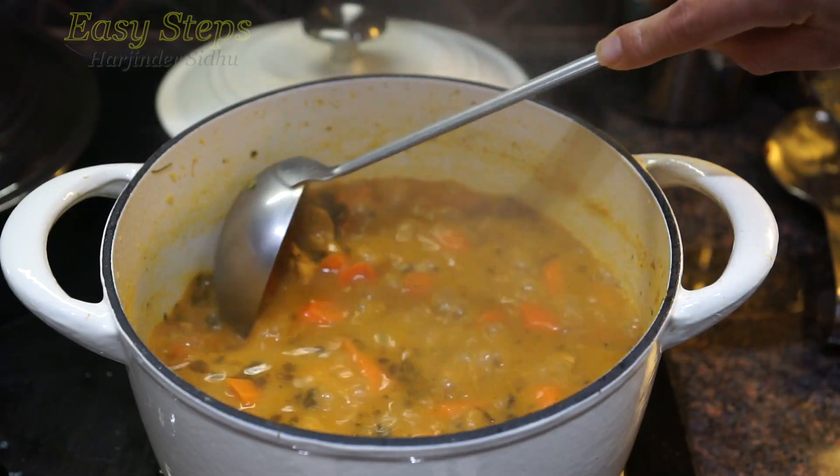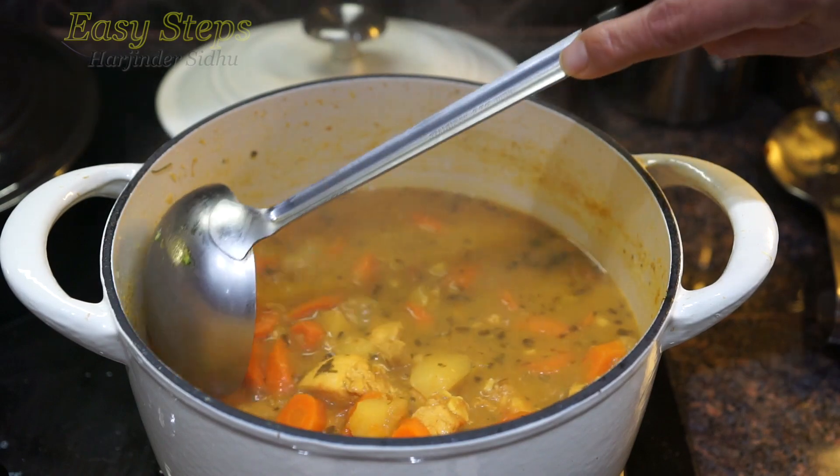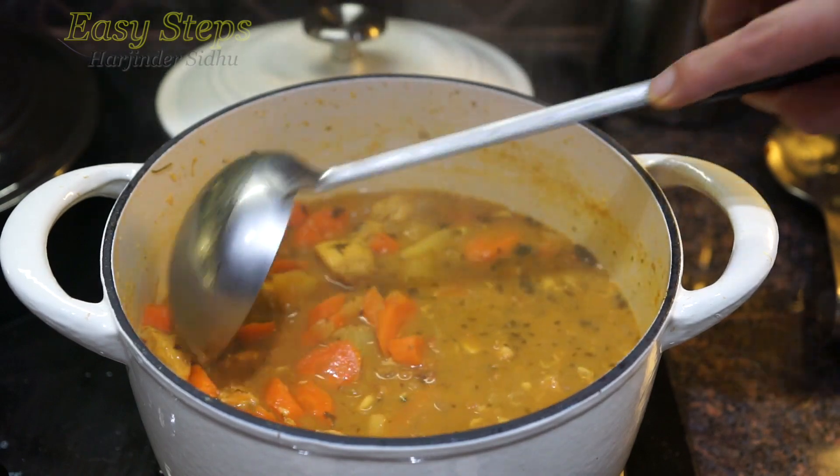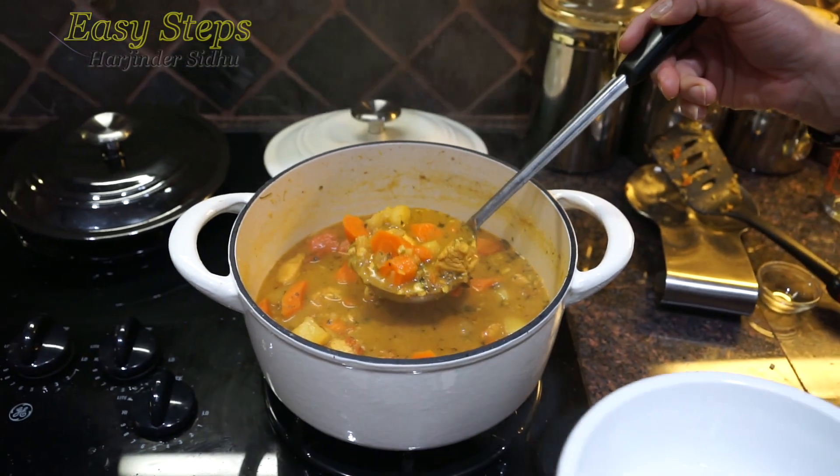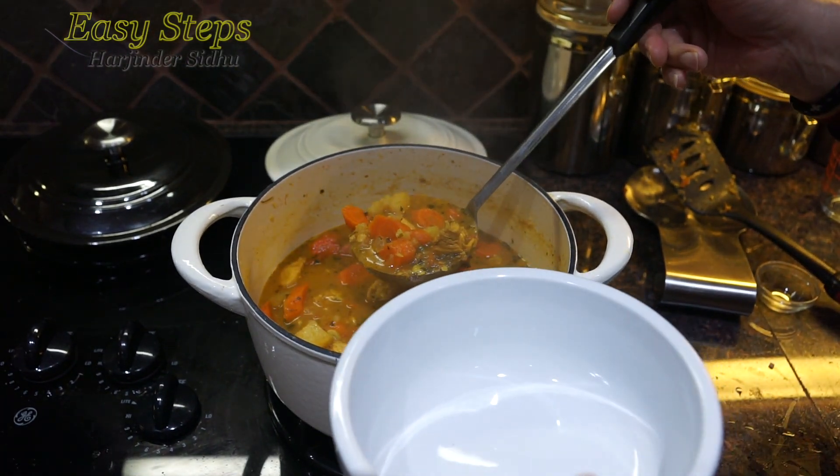Hello everyone, please welcome and join me — G-Subs Cooking. Today I'm going to share with you a chicken curry. It's a quick, easy, and delicious chicken curry with potato and carrots.